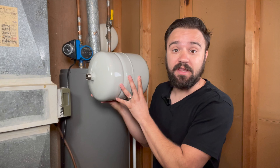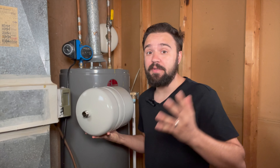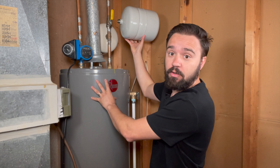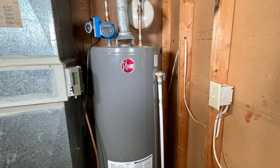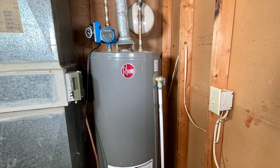Some of you may be wondering, what is this tank? It's a safety mechanism for the plumbing system in your house. Usually it's located very close to the hot water tank. The way this expansion tank works is pretty simple — it acts as a reservoir for any pressure created from the hot water tank by warming the water.